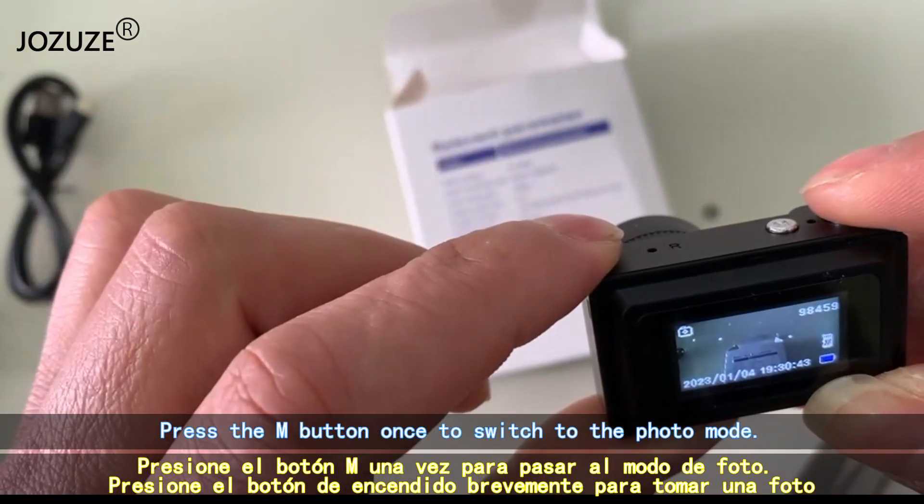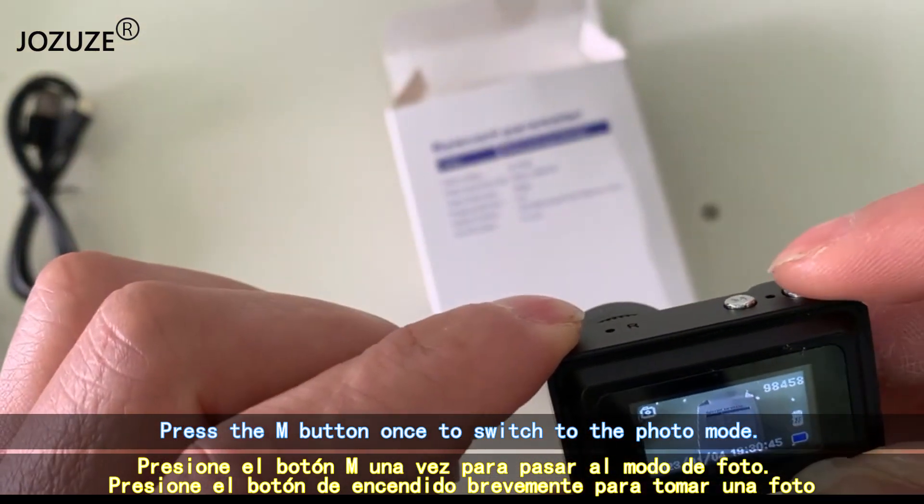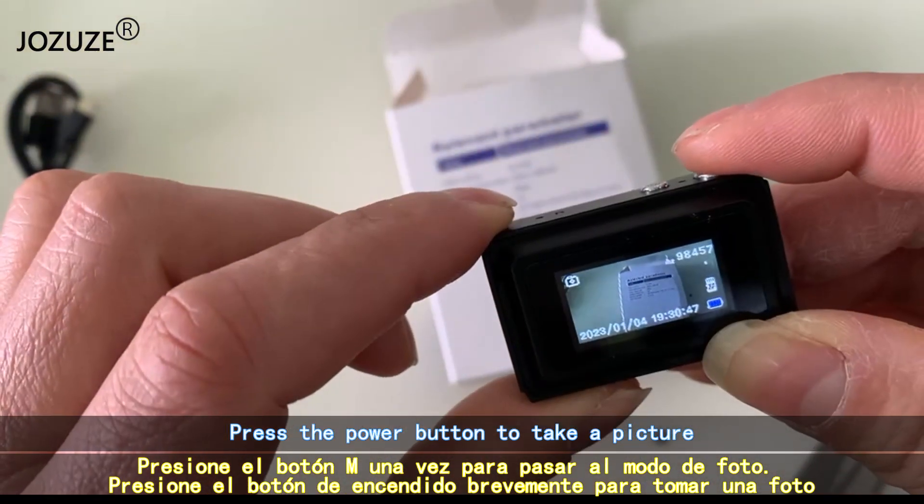Press the M button once to switch to photo mode. Press the power button to take a picture.